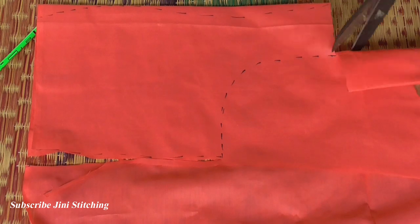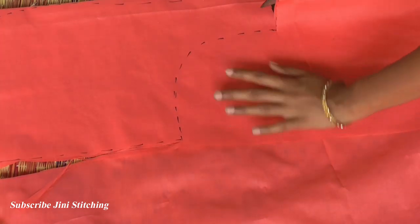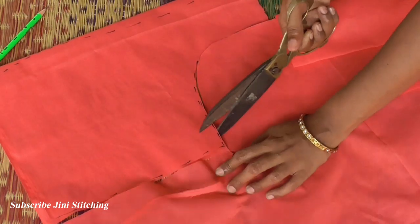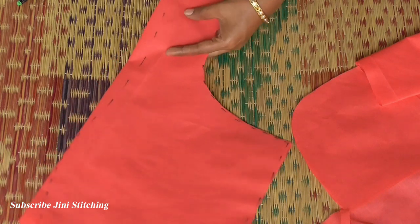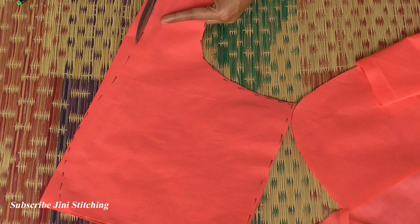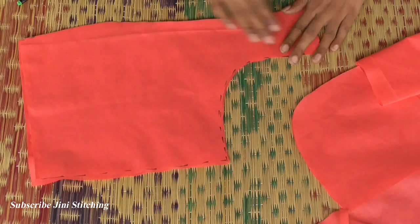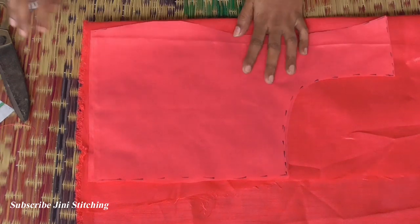This is the ash color and this is the dark pink color — the colors are different. For the center part, we will cut the same color. We will cut the patch. We will cut the last color. And we will cut the same color. If we cut the blouse fabric, we will cut the same color.